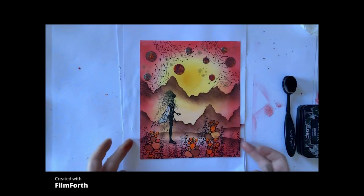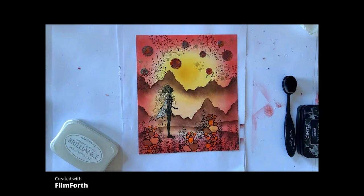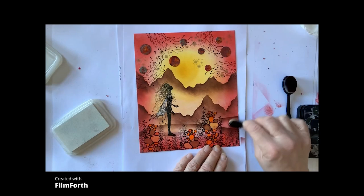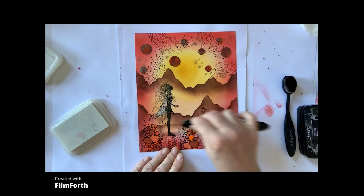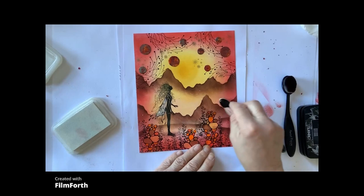So there — we've nearly finished. I'm just going to get my white in, and I'm just going to do some white areas coming up over the top of the hills and mountains. Just rub that in a little bit.